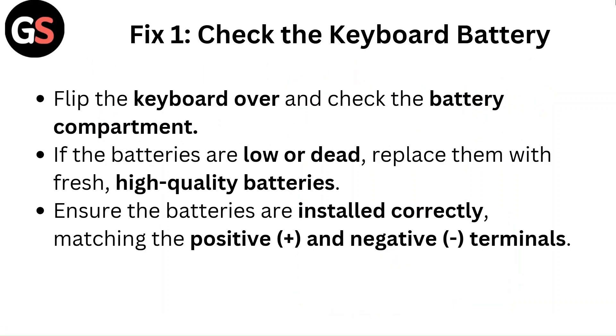Fix 1: Check the keyboard battery. Flip the keyboard over and check the battery compartment. If the batteries are low or dead, replace them with fresh, high-quality batteries. Ensure the batteries are installed correctly, matching the positive and negative terminals.